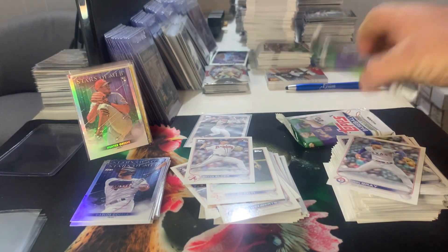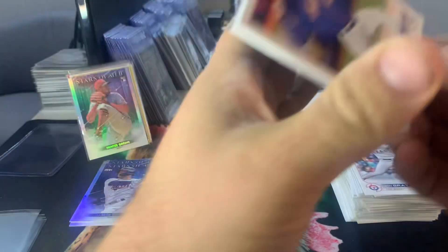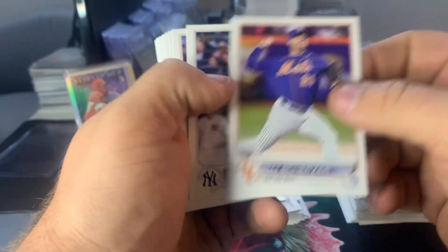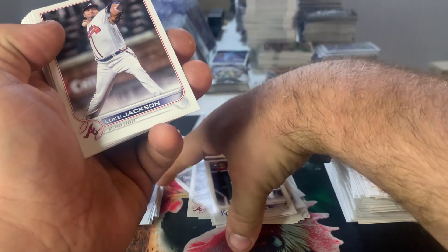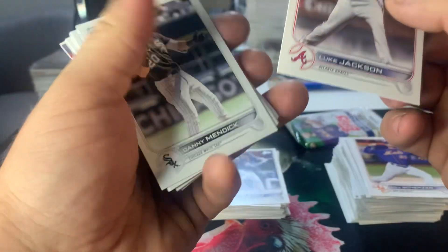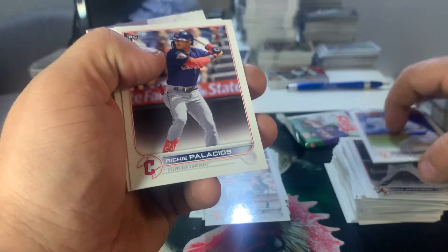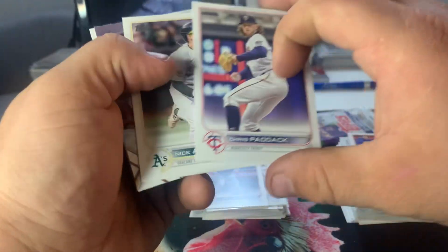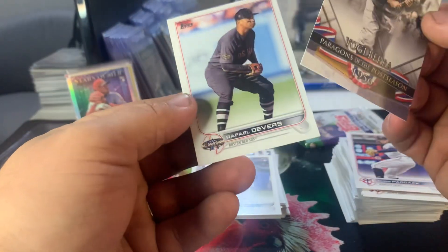Pack six: Max Scherzer — so weird in a Mets jersey. MJ Melendez rookie, Jackson, Danny Mendick, Donovan Walton, Helio Ramos rookie debut, Arvino base, Palacios rookie, Paddock, Nick Allen rookie. We have a Yogi Berra here on the postseason performer card, and an All-Star Game insert of Devers and Austin Riley — Stars of the MLB. So we'll sleeve these two.